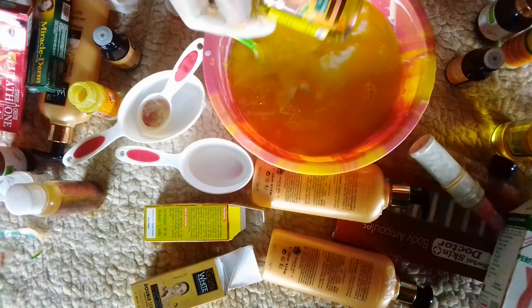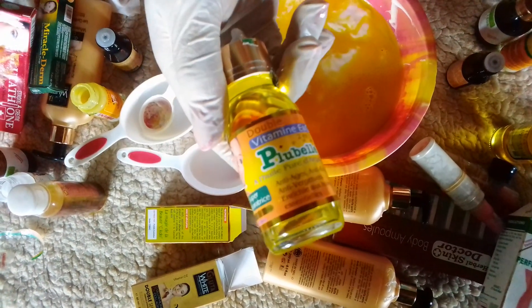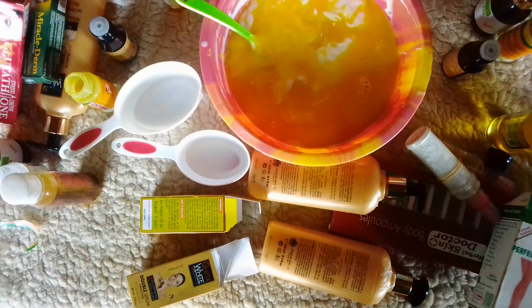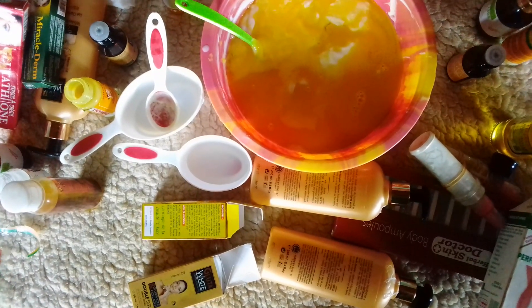This is my Vitamin E oil — it contains Vitamin E and Vitamin C. I will be adding one tablespoon of my Vitamin E oil into my mixture.